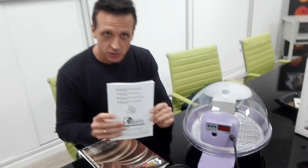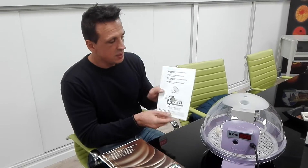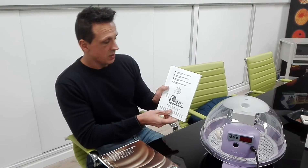Before first use, read the instructions very carefully in their entirety. Instructions are available in Italian, English, French, and Spanish. Shortly we will also be introducing the German language.